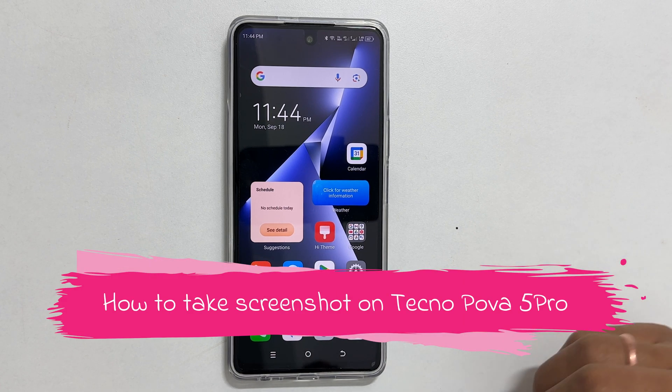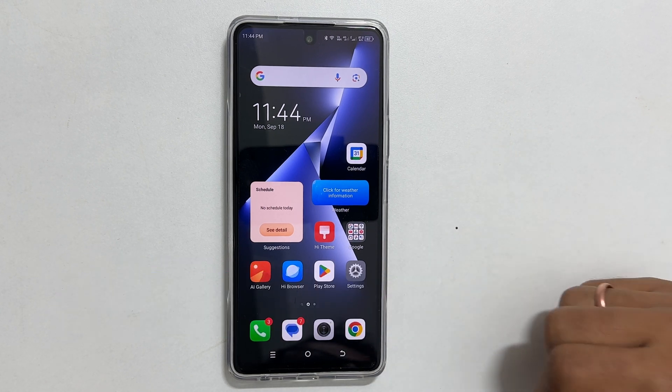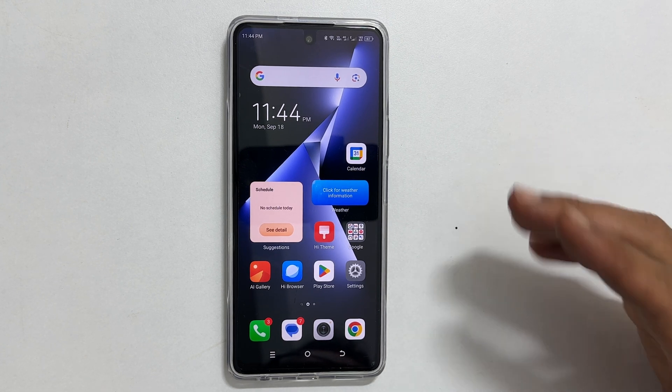Welcome to the channel. In this video, I am going to show you how to take a screenshot on Techno POVA 5 Pro 5G. You can use this method on other Techno phones such as Techno Spark 10 Pro. Let's get started.